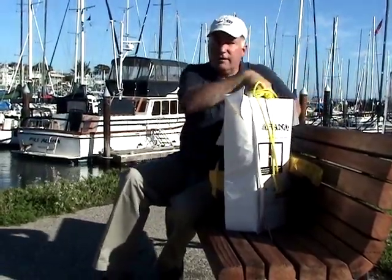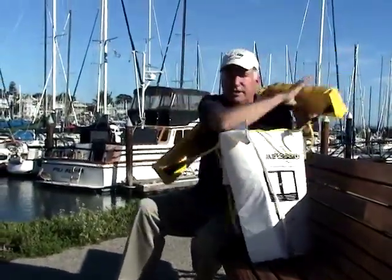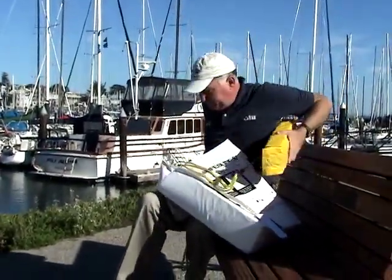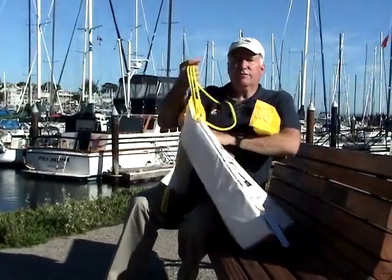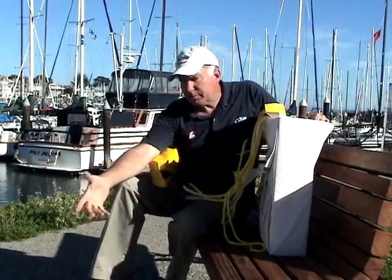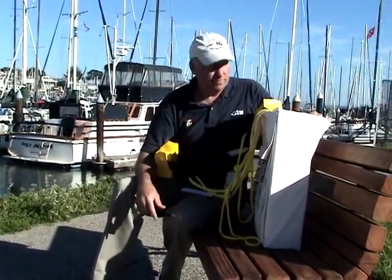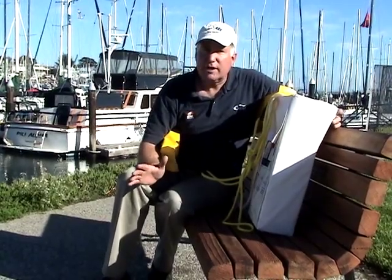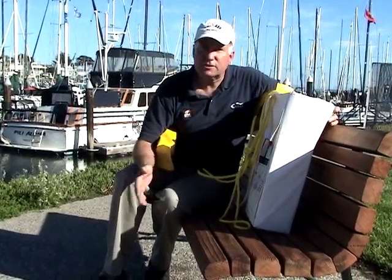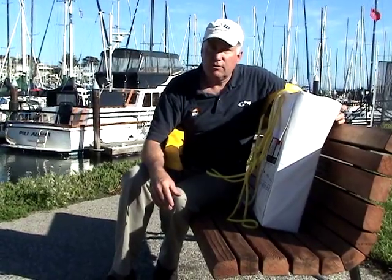The LifeSling is strong enough that you can actually hoist the victim out of the water. With this underneath the victim's arms, you can use a winch to haul the person out of the water, or simply use your hand to guide them up a swim step or a stern ladder. It's been responsible for the recovery of dozens of yachtsmen around the country over the last couple of years, and it's available from West Marine.